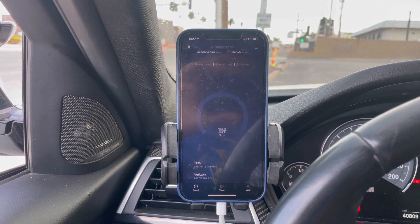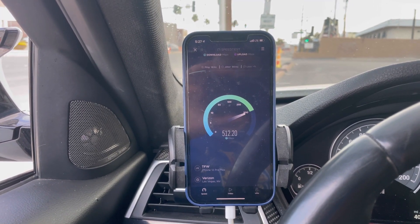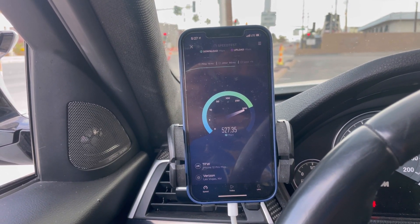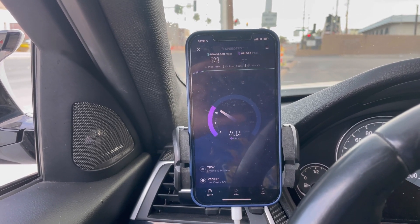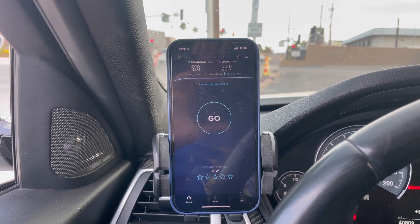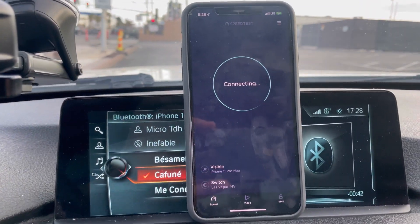We know there's 60 megahertz CBRS here on the site. 18 ping, 86 jitter — nope, it sure is working. Result is 28 down by 23.9 on the upload. All right, let's test out Visible Wireless and see what Visible does.